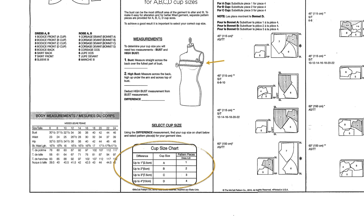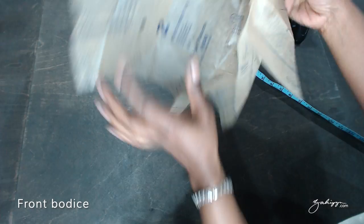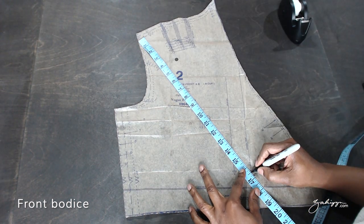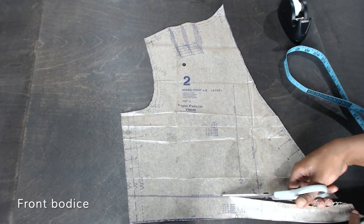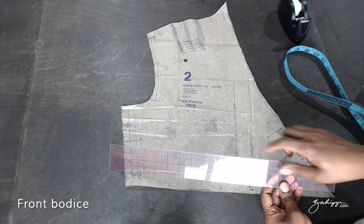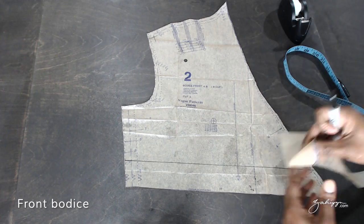Choose a bodice front piece to cut out based on the cup size chart, and then you can cut out the rest of your pattern. Now that your pattern is cut, go to the front bodice and mark where the seam allowance will be. Using your front slope measurement, make a line at center front, then measure from that point to the waistline — that is how much you are going to shorten or lengthen the bodice. Using that measurement, mark at center front and draw a parallel line from the edge.